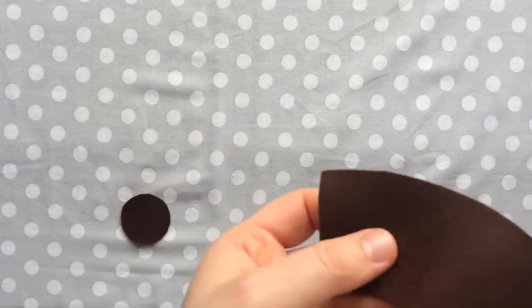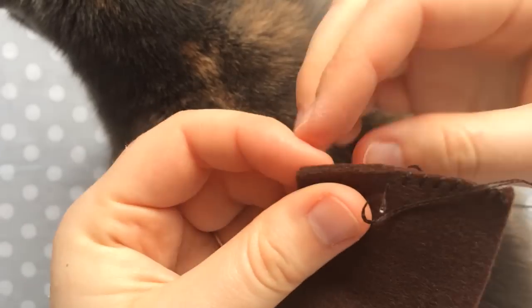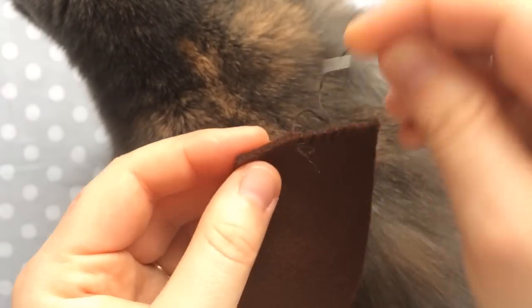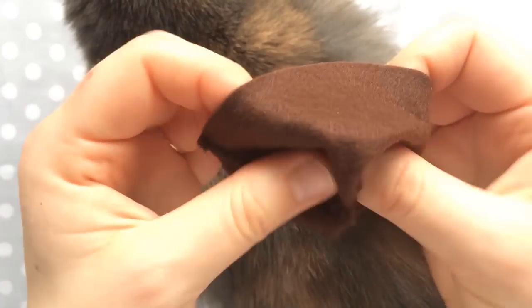Next we're going to sew up our dirt side piece. Line up the two straight short edges and sew them up. Once you're finished, turn it right side out with the seam on the inside, and put that little guy aside.